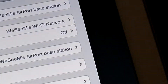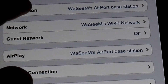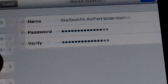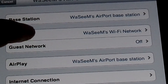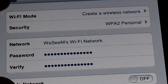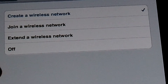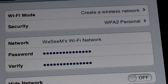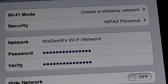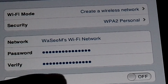You can also see hardware info. If you go to Edit, you have the name of your base station — you can change it and change the password there. You can go to Network and change the Wi-Fi mode to join a wireless network or extend the wireless network. You can also change the security, the network name, password, or hide the network.